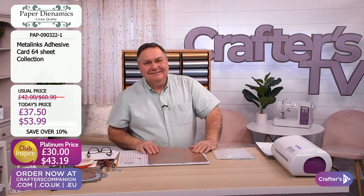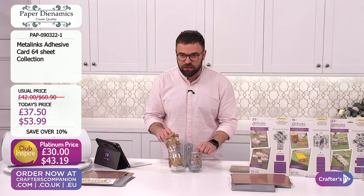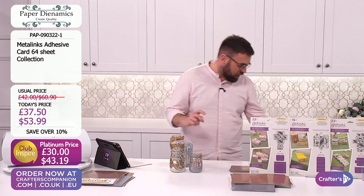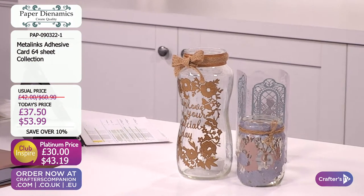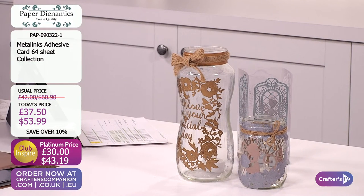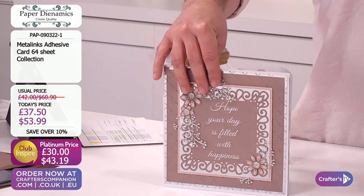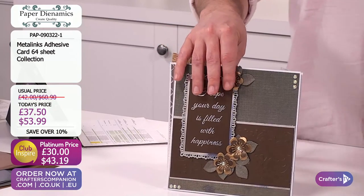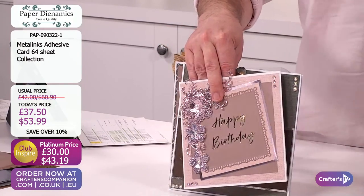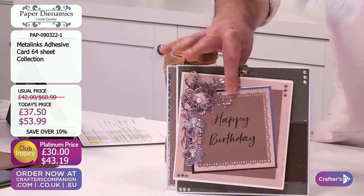Let me share with you some of the incredible samples that Keith has brought in for us - showing you there on things like your jars. There's so many incredible samples across the sentiments that you get that are also adhesive, the adhesive cardstock too. I think in this beautiful metallic colour, it looks very, very luxurious.